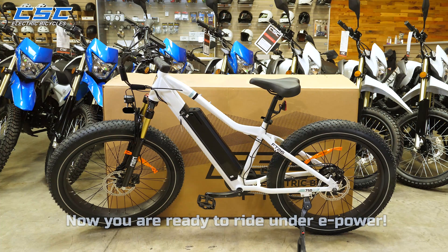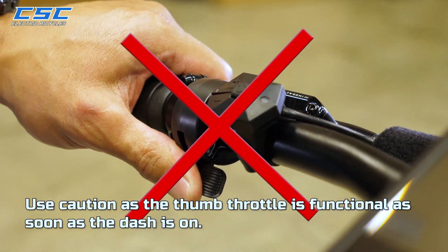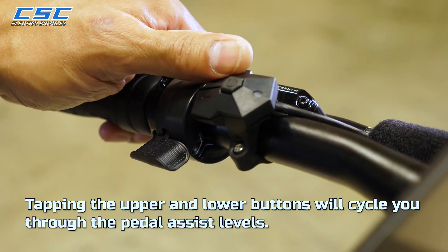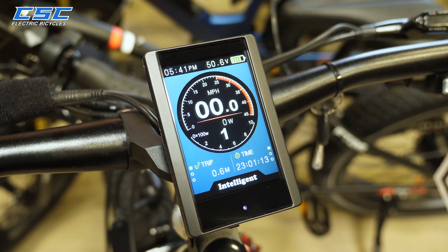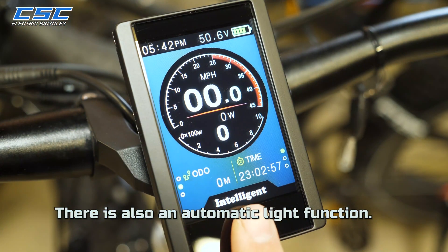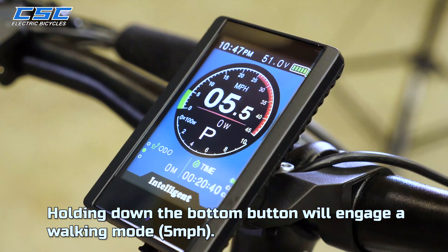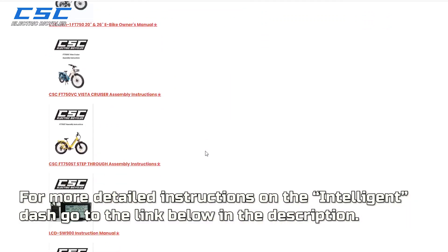Now you are ready to ride under e-power. Hold down the center button to power up. Use caution as the thumb throttle is functional as soon as the dash is on. Tapping the center button will cycle you through the riding metrics. Tapping the upper and lower buttons will cycle you through the pedal assist levels. Holding the top button will turn on your lights. There is also an automatic light function on your XP750 — lights will turn on automatically when it gets dark. Holding down the bottom button will engage a walking mode. For more detailed instructions on the intelligent dash, go to the link below in the description.